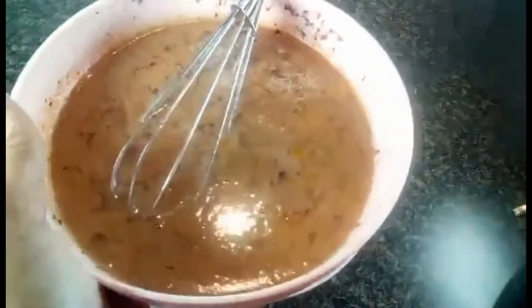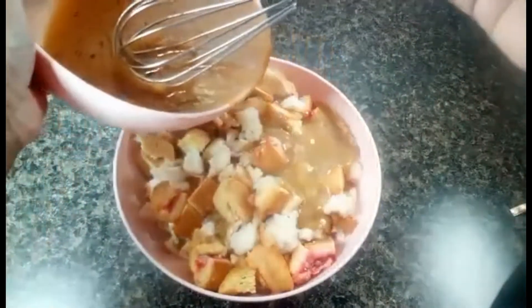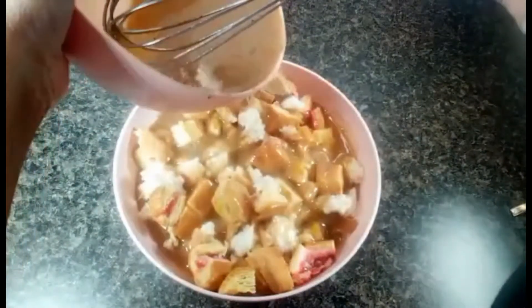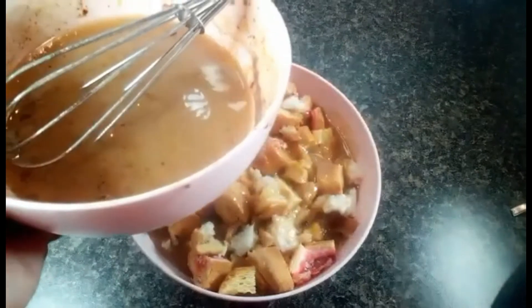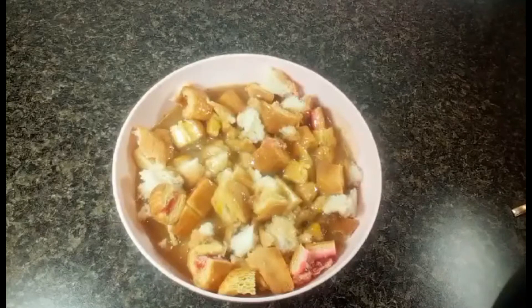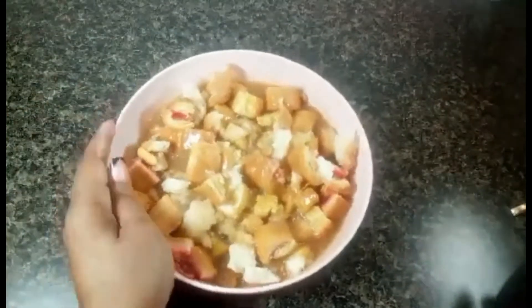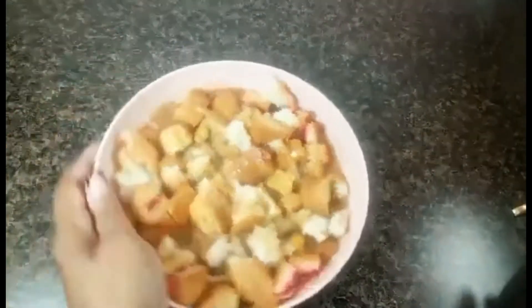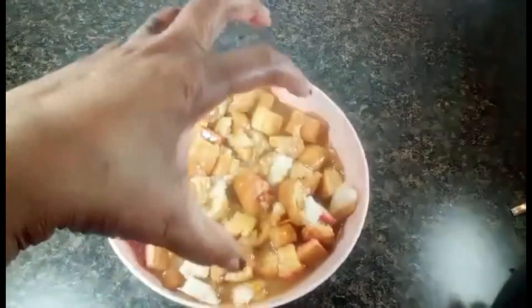Now we're going to add our egg mixture — I wish you could smell this. The cinnamon and that premium vanilla smells fantastic. Go ahead and pour that over the crumbs and let all that goodness soak in. Remember, because I don't use measurements, my whole way of doing things is less is more — if you do a little at first you can always add, but it's very hard to subtract. I'll put in the whole mixture and let it soak for about three minutes so it falls into every nook and cranny.